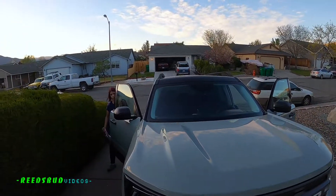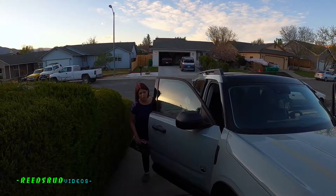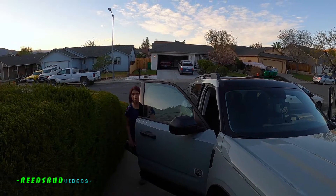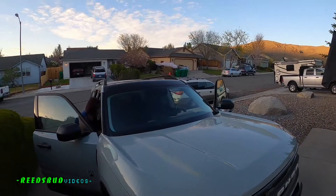Yeah, it's very very nice. It shows you — and then you can go on your phone, it shows you your miles, it tells you what your tire pressure is. Are you kidding me? No. Wow.